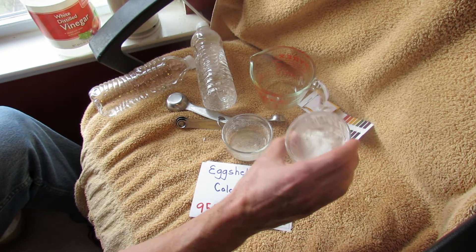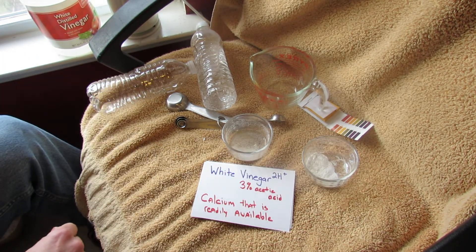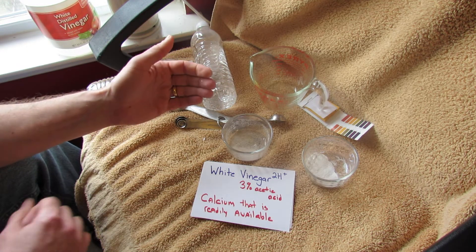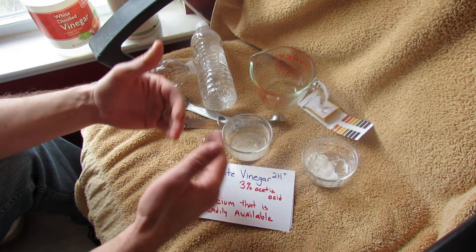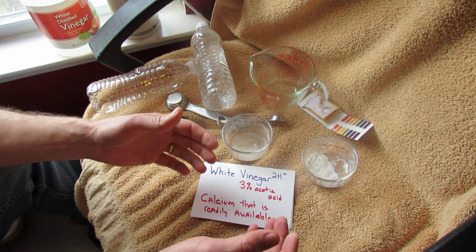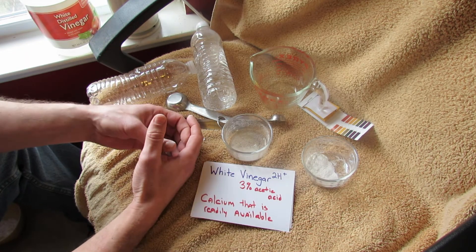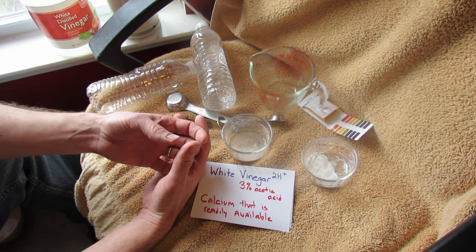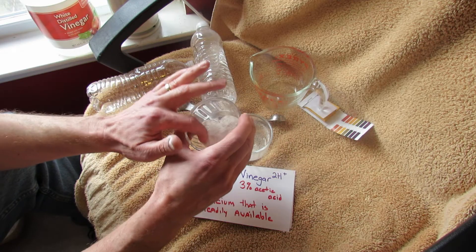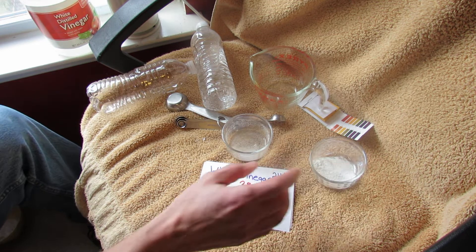Now I'm going to show you how to break this down even more. You can add white vinegar, which is acetic acid, and the vinegar and the calcium carbonate will react and break down the calcium carbonate into calcium that is readily available. Just because you put eggshells into the soil doesn't mean the calcium is readily available to the plant. So you either put this in your compost pile and let it break down, or you can do this trick to make calcium ready for the plant right away.